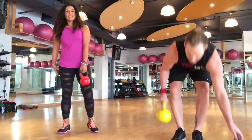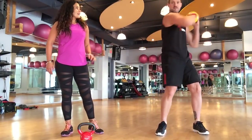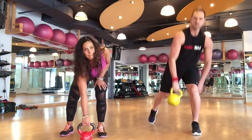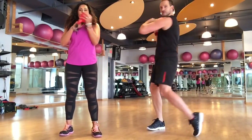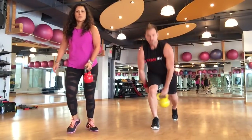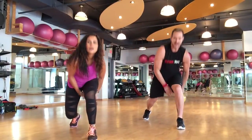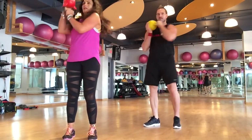Now we're going to do a squat lunge, high five, twist. Squat lunge, high five, twist. Here we go — 45 seconds. Squat, high five, rotate. Step back, high five, rotate. There we go — we've got it. Just remember: right hand, right leg, twist. Left hand, left leg, twist.